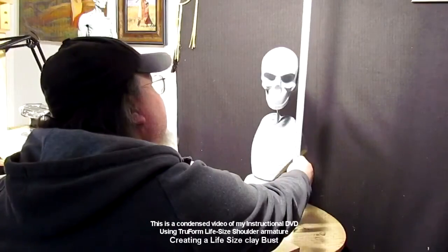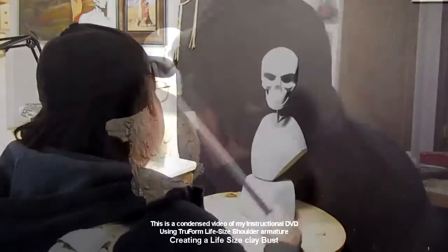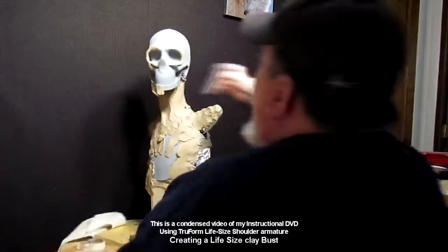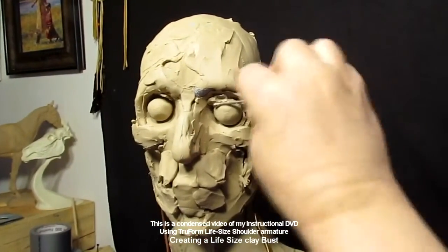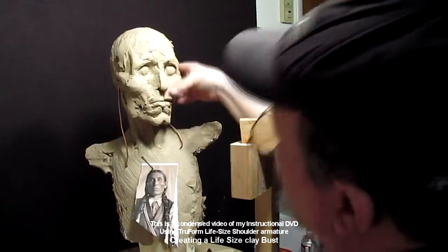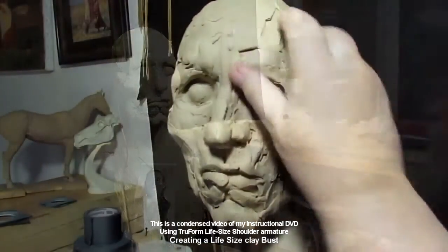The top of the head is just about 25 and a half inches tall. In this video I take a Trueform armature from trueformarmatures.com and start adding clay to it, to show you how you can utilize this wonderful tool — an armature made of foam and resin.